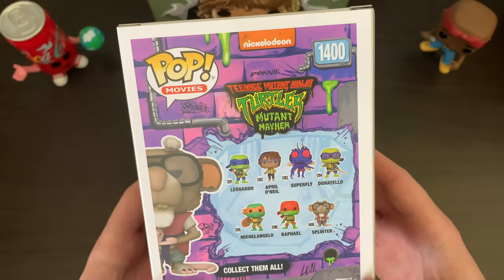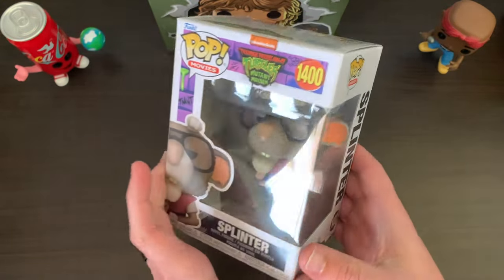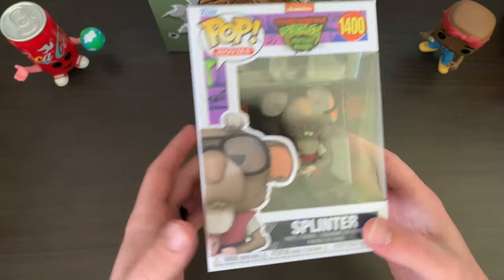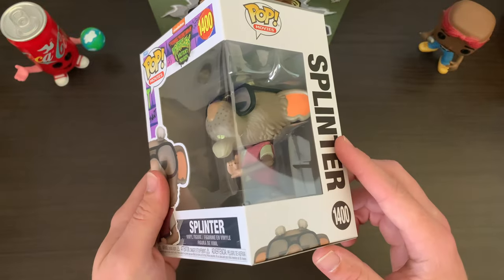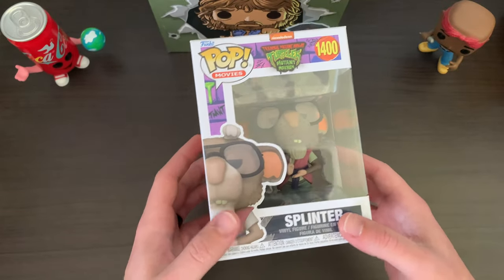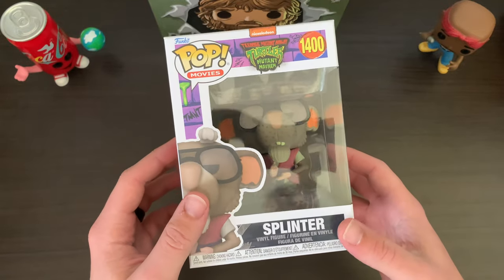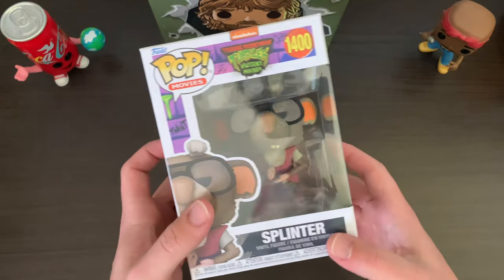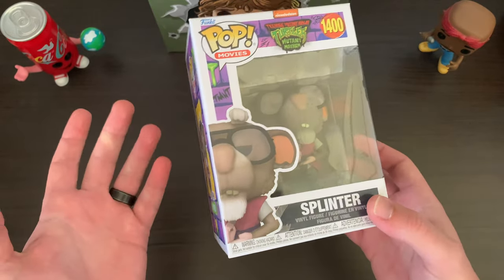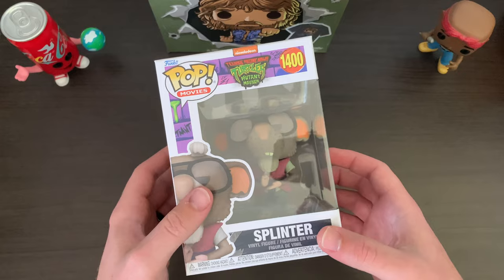There you can see the whole wave. So far I've only ordered this particular pop — I haven't decided to pick up the entire wave yet. This one just kind of stood out to me, and one of the main reasons I decided to pick it up is that this is technically the only way to get a Jackie Chan pop. For those who don't know, Jackie Chan voices Splinter in this movie, and Funko has not made a Jackie Chan pop yet, as far as I'm aware — they really need to.